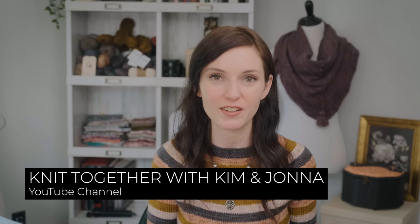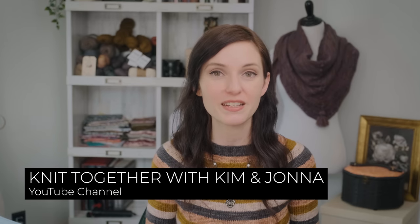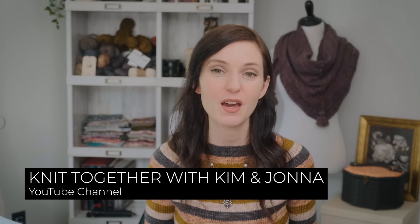Kim and Jonna from the Knit Together with Kim and Jonna YouTube channel announced that they were hosting a knit-along in collaboration with Paola of Myak Yarns and Isabelle Kramer, the designer. Talk about a collaboration that's nothing to sniff at! I was not planning on joining the knit-along until I caught their live stream that was hosted by Paola of Myak. Every once in a while, Paola hosts a live stream interview with various makers and knitters in the community.